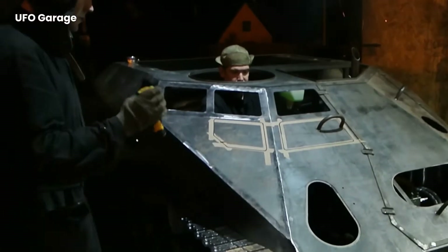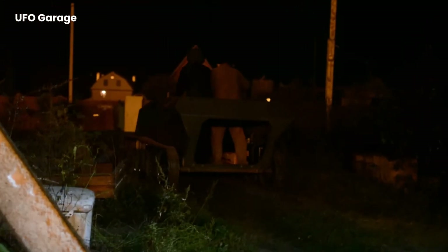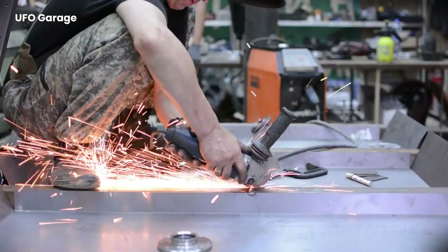We are witnessing the first test drive of our tank. This tank production is done with high precision equipment such as robotic technologies and CNC machines. All of the body and tracks are ready, though there are many details of the tank that still need to be fixed.